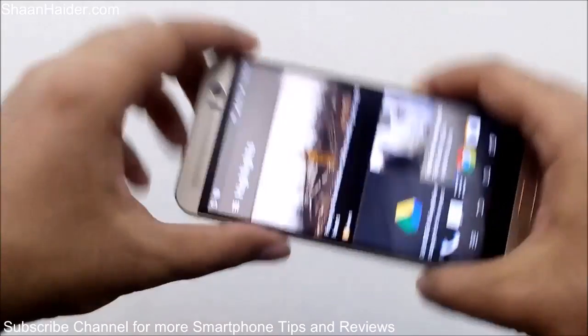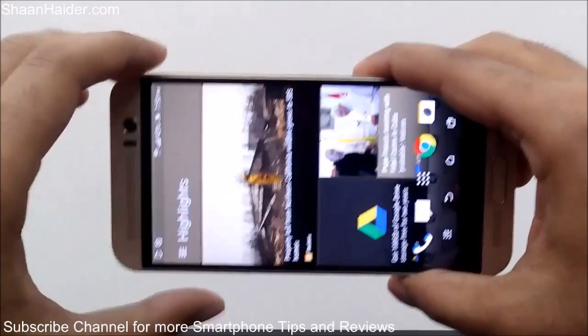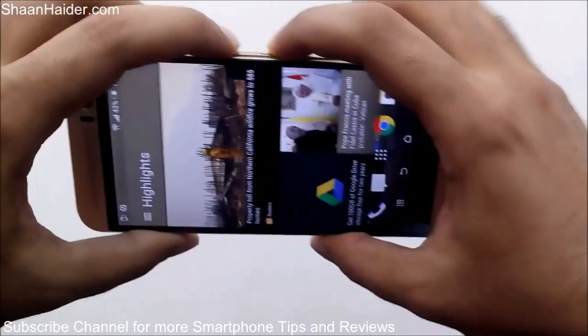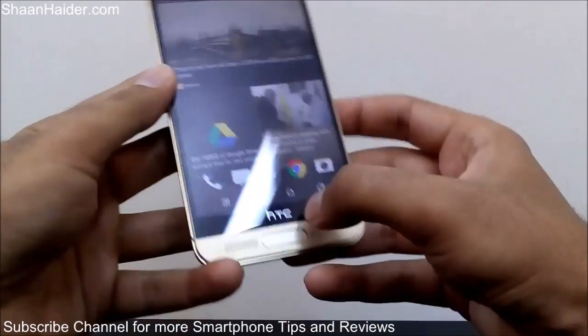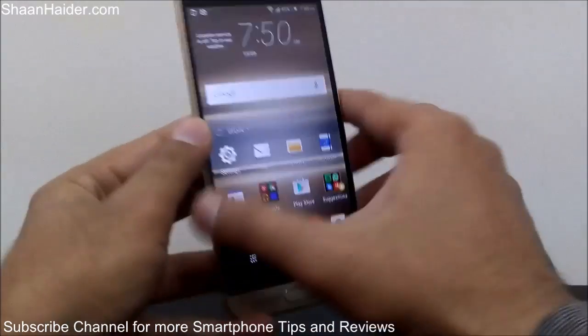Let me show you once more how to take a screenshot on your HTC One M9 Plus. You hold the power key and the volume down key and press them together for a second — like this — and the screenshot will be taken. It's a pretty easy and very productive method.